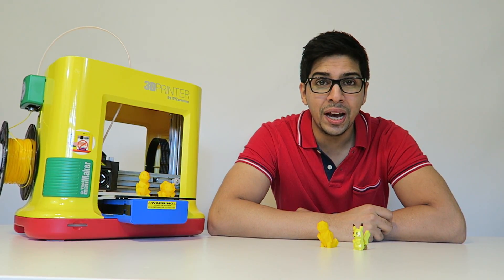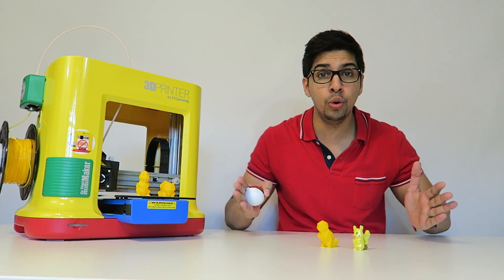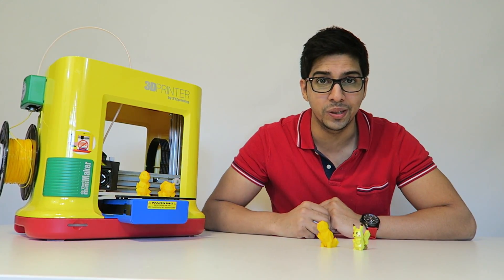Hey guys, welcome to a new episode of Conflicts. Today we'll be taking a look at the DaVinci Mini Maker and printing out some cool low-polygon Pokémon figures.